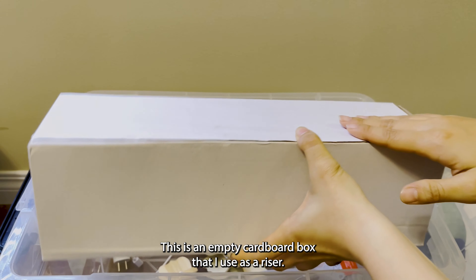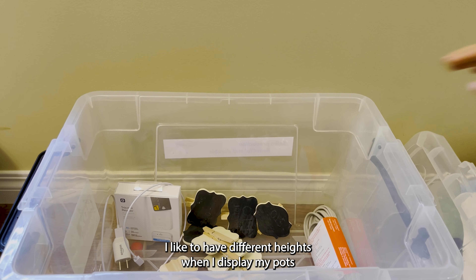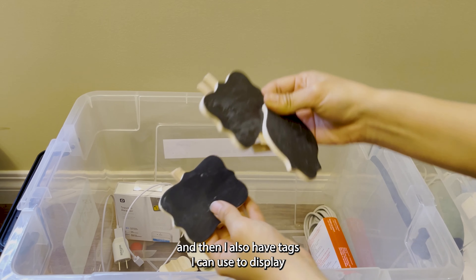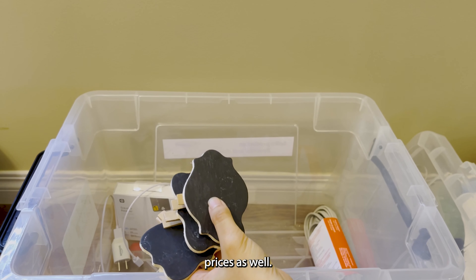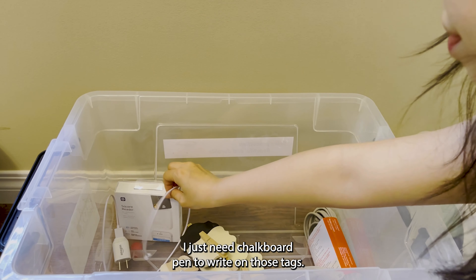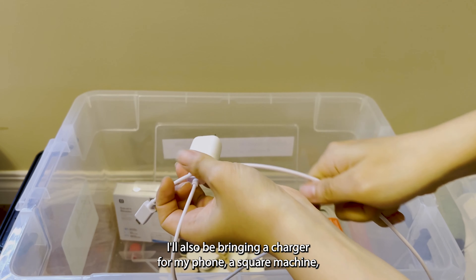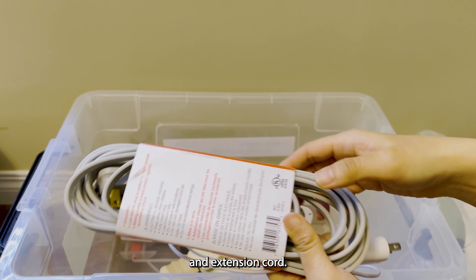This is an empty cardboard box that I use as a riser. I like to have different heights when I display my pots. I also have tags that I can use to display prices, and I just need a chalkboard pen to write on those tags. I'll also be bringing a charger for my phone and Square machine, and an extension cord.